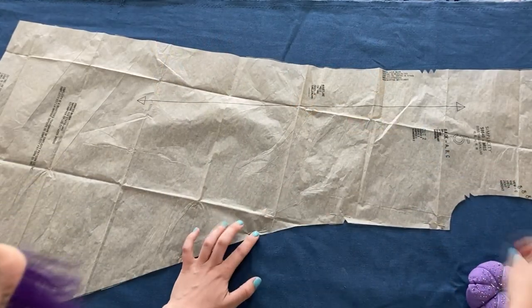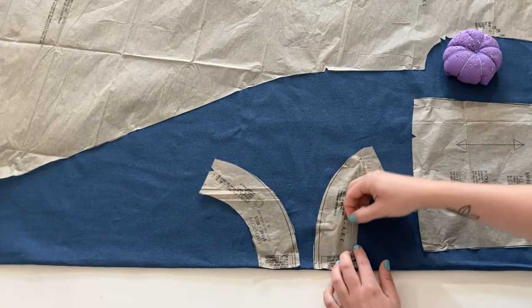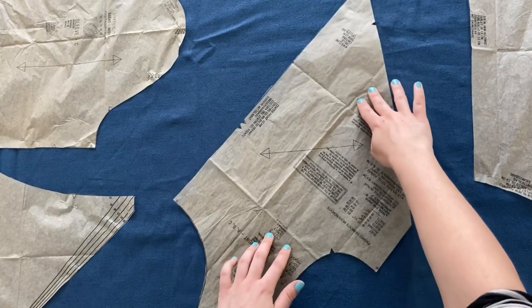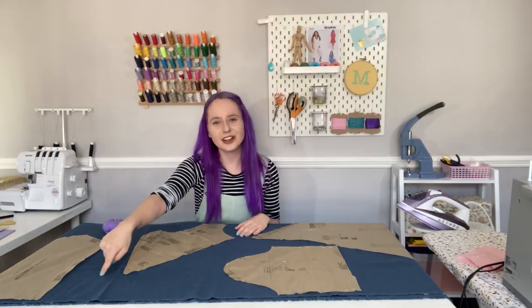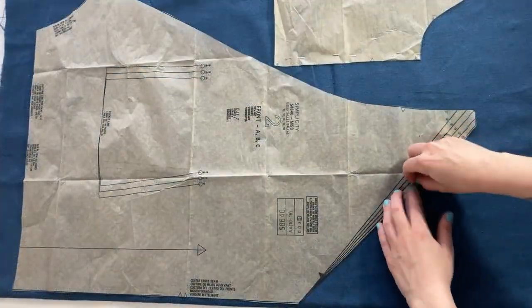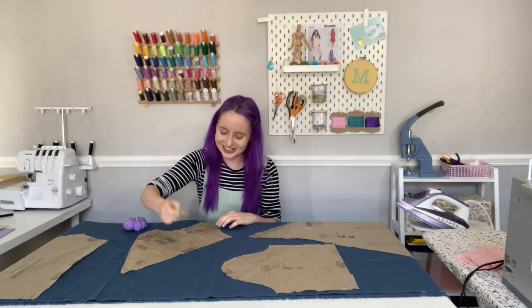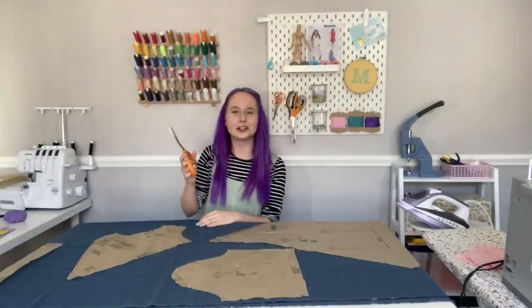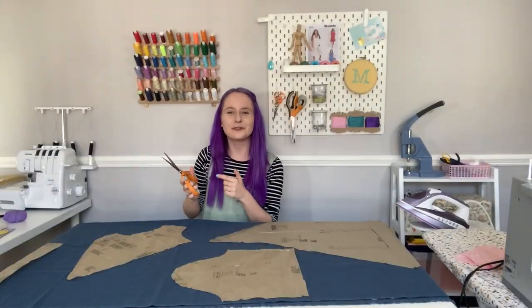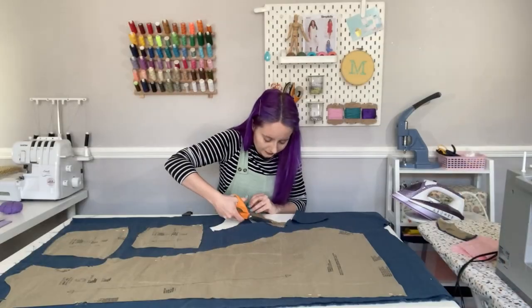Fold your fabric in half and pin each pattern piece in place. Make sure that the arrows on each pattern piece follow the grain line of the fabric — the grain lines are the vertical lines that run parallel to the selvedge. Use plenty of pins to keep your pattern pieces in place, mark all the notches with tailor's chalk, then cut each piece out with nice sharp fabric scissors. I'm using Fiskars razor edge soft grip scissors.